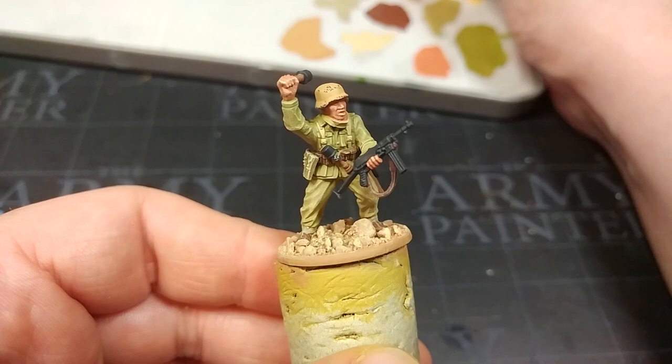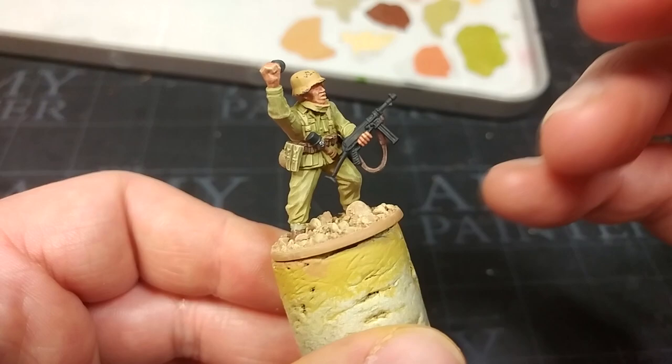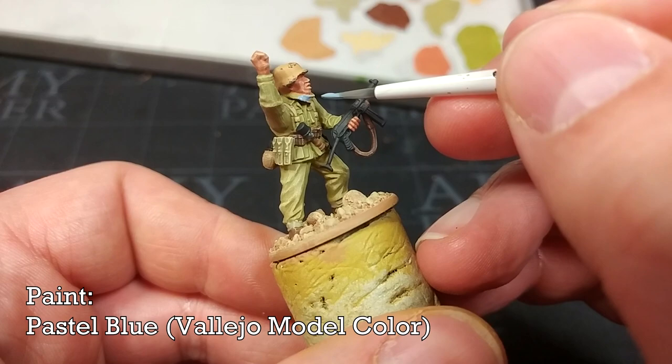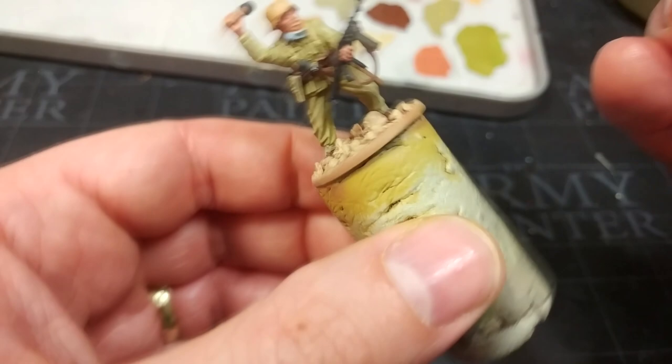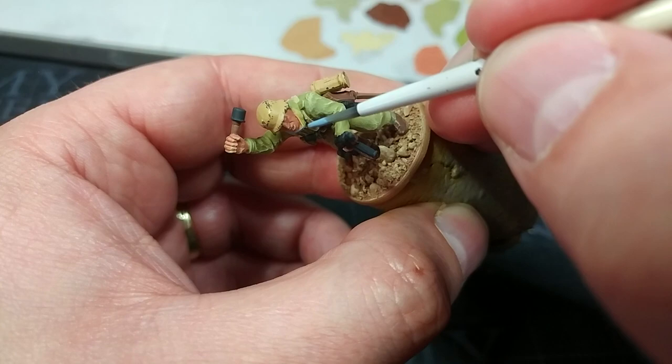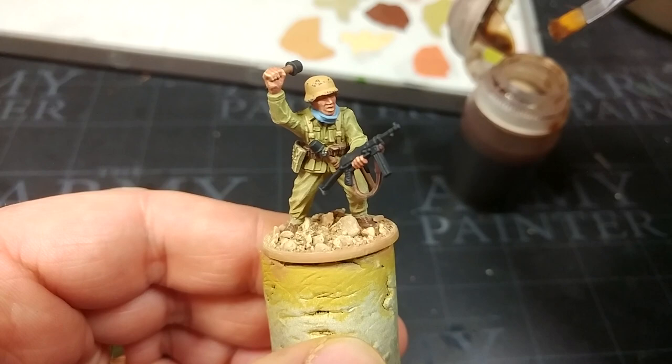There's one final base coat: his neckerchief. These were commonly civilian gear repurposed as sun shields and dust filters. I have a little Pastel Blue and I'm just popping a quick coat around it. Theoretically this could be any colour you like — I've seen folks paint them red and spotted — so just look up neckerchiefs and handkerchiefs of the period and pick your colour.